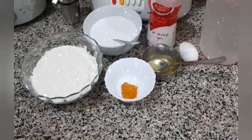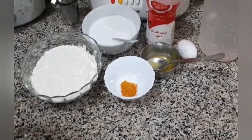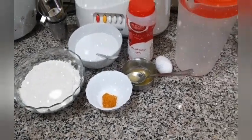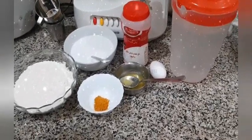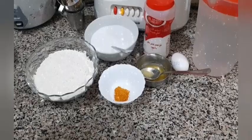Assalamu alaikum friends, welcome to Rizwana's Rasadi. Today we are going to make a very special dish right from Malaysia, which is mostly made among Asians. This is called Jalar Appam, also called the Malaysian crepe.